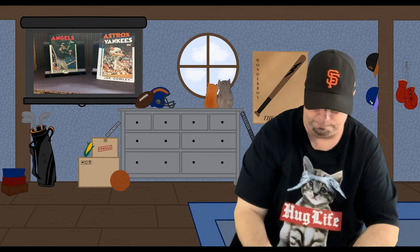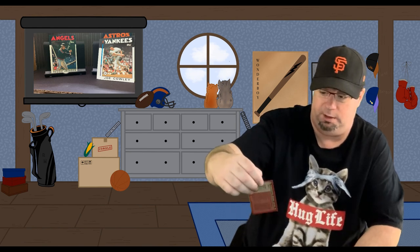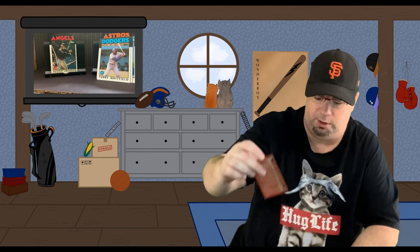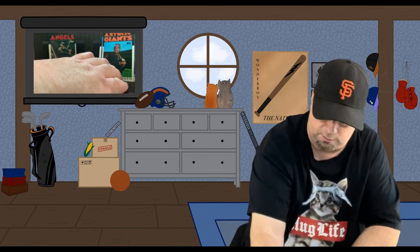Yankees pitcher Joe Cali. Blue Jays manager Bobby Cox — before he went on to manage the pretty much National League dynasty Braves. Twins pitcher John Butcher. Dodgers outfielder Terry Whitfield. And Giants first baseman Dan Dreessen. So there's the first pack of 1986 Topps.